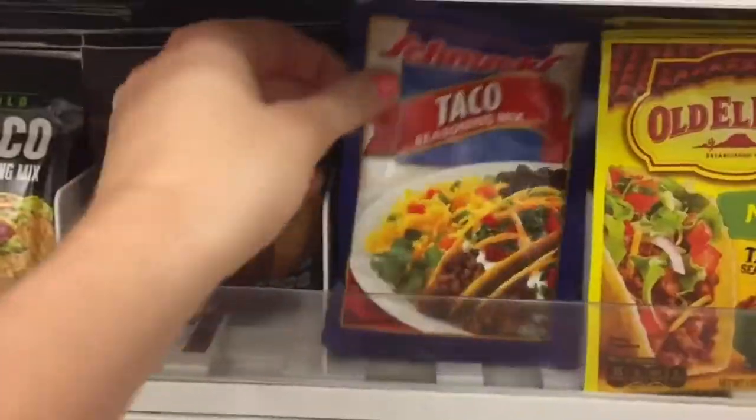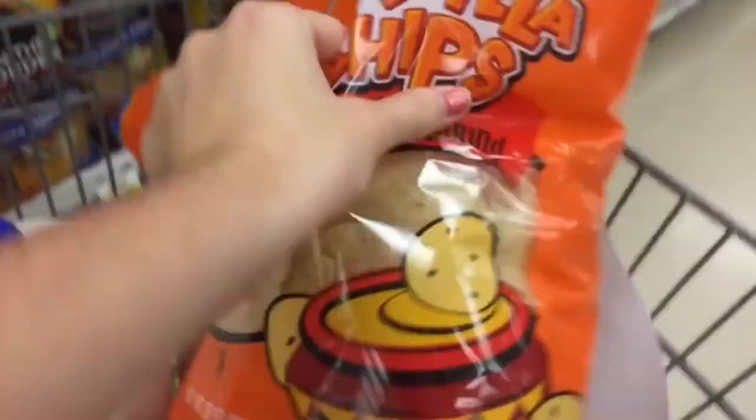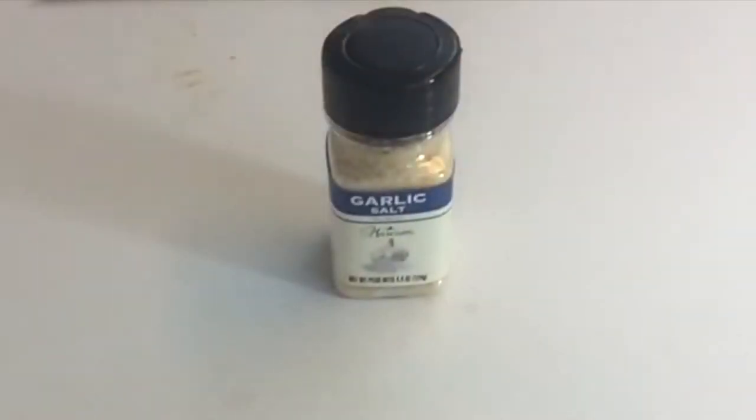First, here's what you'll need: re-fried beans, taco seasoning, cream cheese, sour cream, a nice red tomato, green onion tops, pitted black olives, tortilla chips — and more tortilla chips just in case — cheese, cilantro, and garlic.